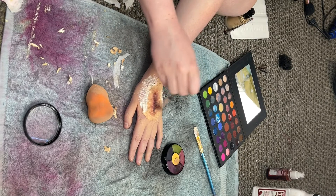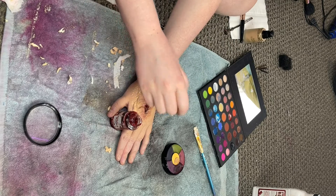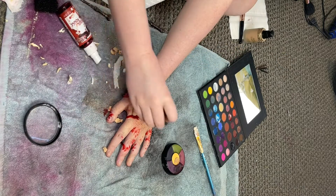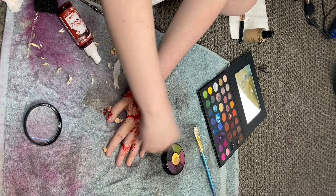Lastly, you'll want to add your blood. I kind of added a lot, so it really just depends on what kind of injury you're looking to make. Again, you want to go darker on the inside and lighter towards the outside, so the more blood you add to the center of the cut the better.